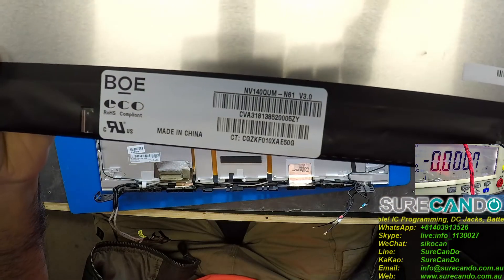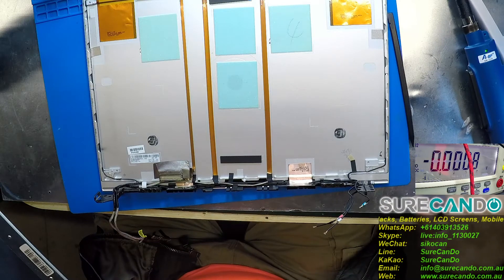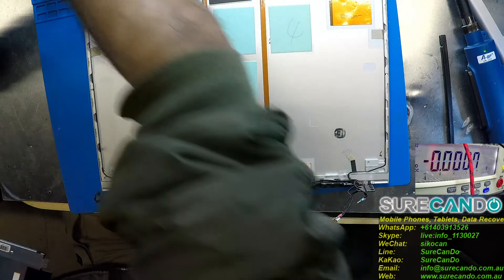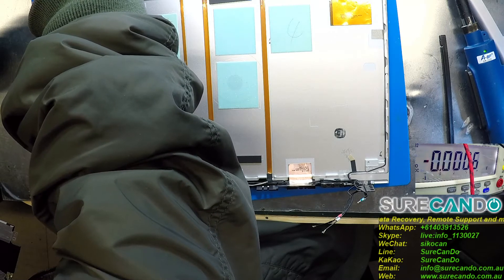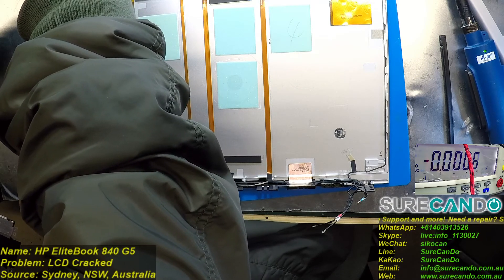So if you need to order a screen for this particular model, that's the screen. Now, there are many variants of this, so you may order the same one and it may not work for you — very critical. We'll pause the video for now, we'll get the right screen and then we'll continue. See you shortly.